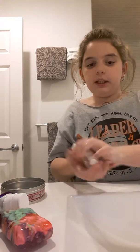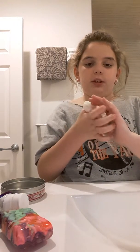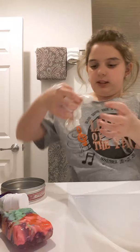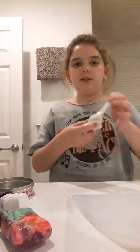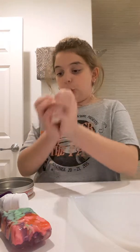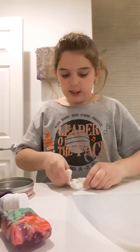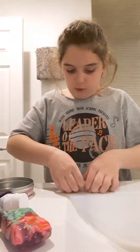Now it's getting all noodley again. You're just going to want to do that until it is how you like it. It's like all noodley. But this is how it is right now, and it's really, really so soft, guys. I still have to knead it a little more.